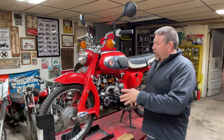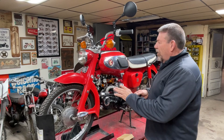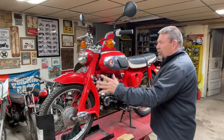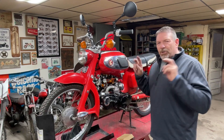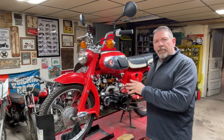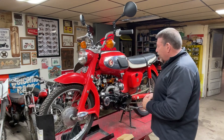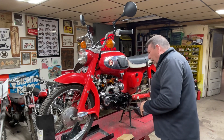Hey guys, welcome back to the garage. As you can see, I've got the Honda S65 back up on the table. In a recent video, I kind of tore it all apart - we didn't restore it, we just kind of rebuilt it - getting it ready to do a multi-hundred mile, somewhere seven, eight hundred mile ride. So there's a video where we went through and redid the bike.